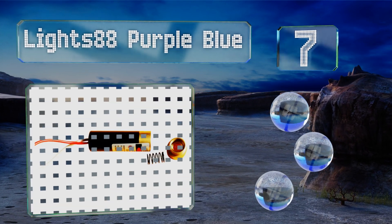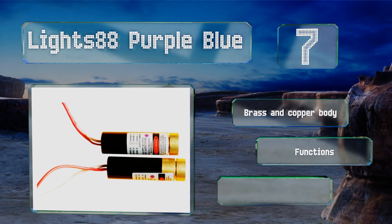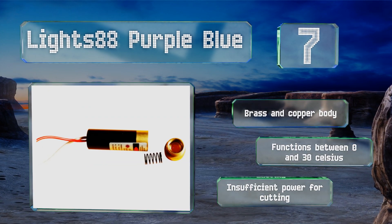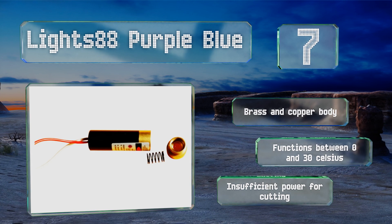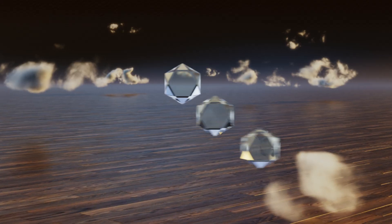It emits a violet dot that can be manually focused depending on your distance from your target. It's rated to operate on three to five volts and draws less than 50 milliamps of current. It comes with a brass and copper body and functions between zero and 30 degrees Celsius, but it has insufficient power for cutting.